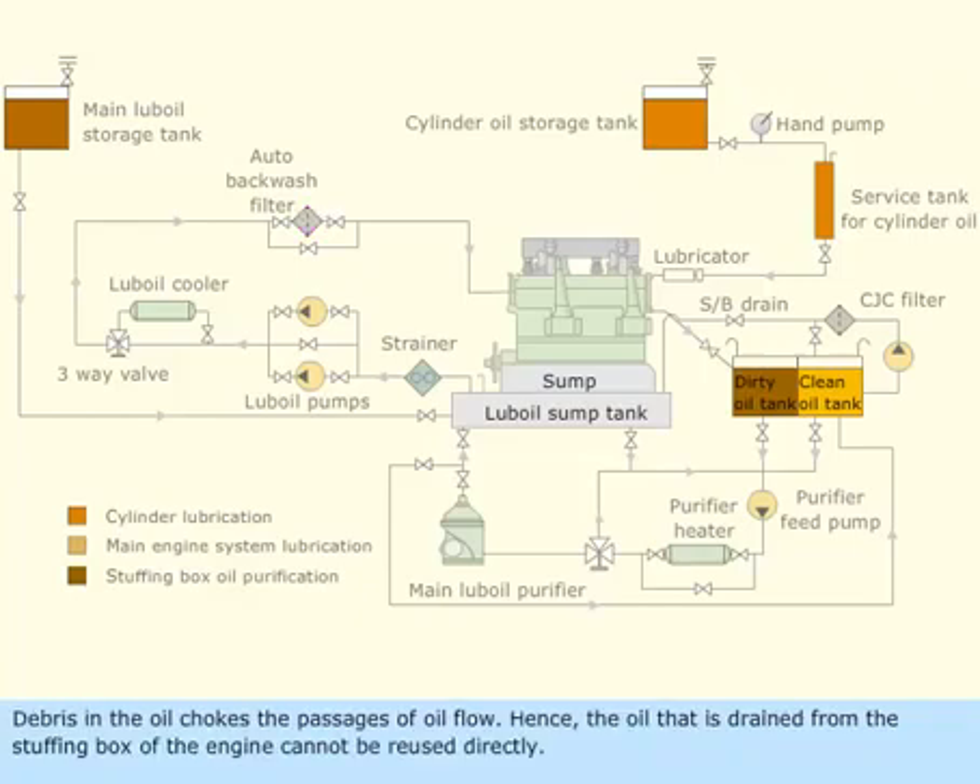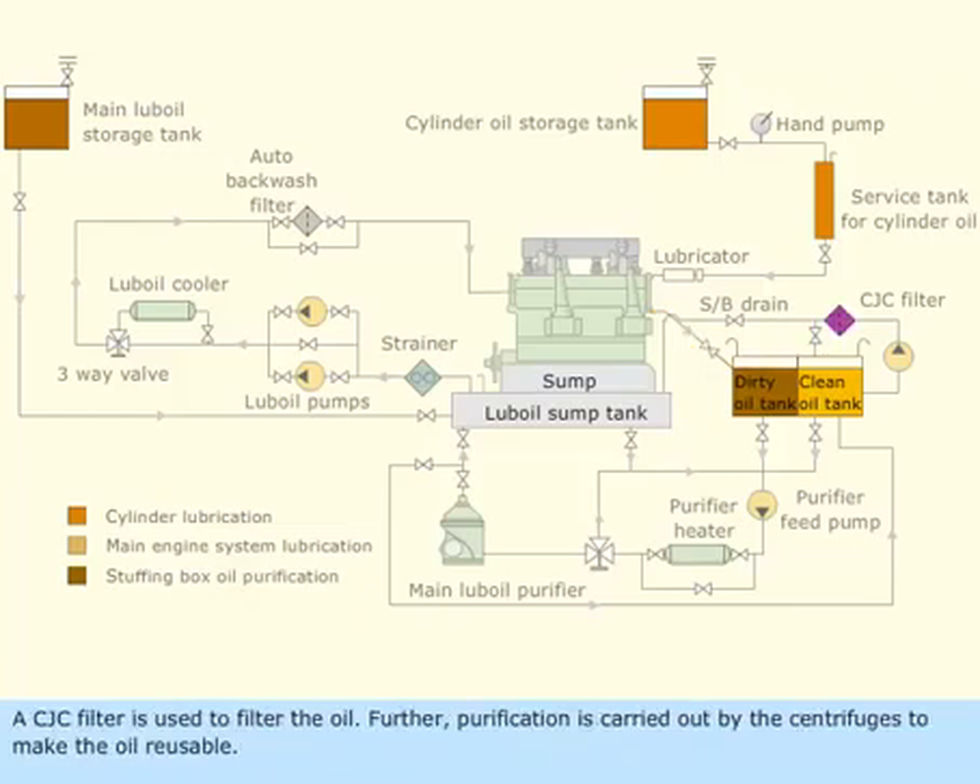Debris in the oil blocks the passages of oil flow. Hence, the oil that is strained from the stuffing box of the engine cannot be reused directly. A CJC filter is used to filter the oil. Further purification is carried out by the centrifuges to make the oil reusable.